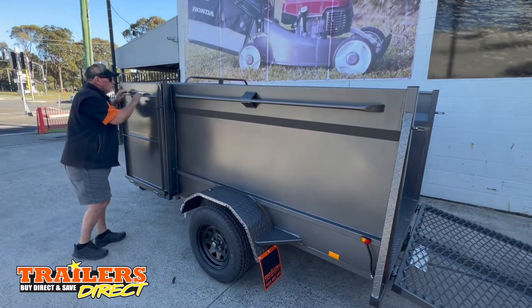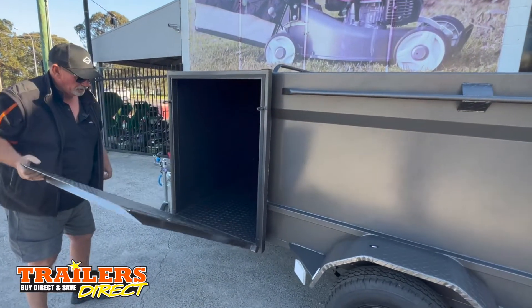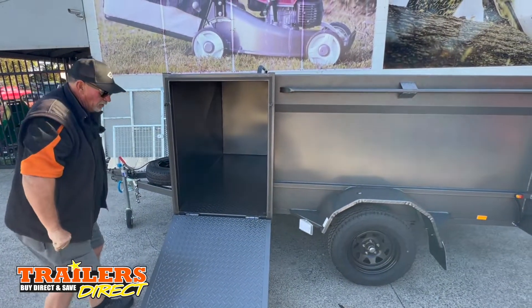It has a mower box in here for your push mower — you can put your whippersnapper in there as well. Another ramp to save you lifting your mower each day.